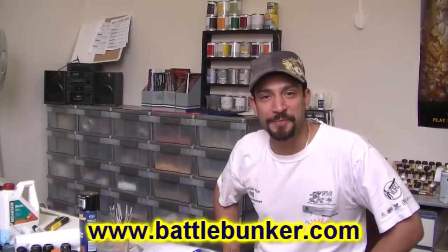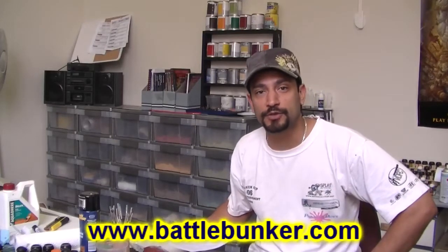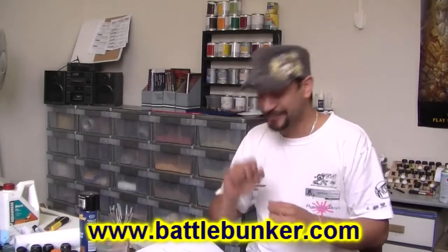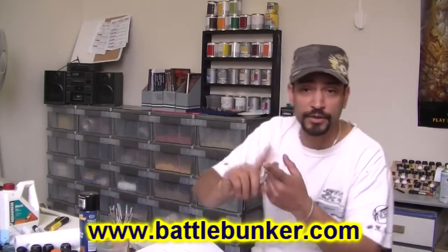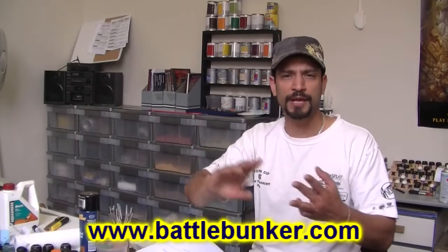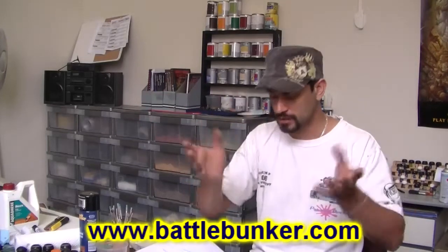G'day everyone, Viv here again from Battle Bunker down here in Melbourne. Just a little bit of housekeeping before I get back into the regular stuff that I left off a few months ago. Building the church, scenery, there's lots of building going on, Wild West stuff, some textured tables, some display boards, a couple of commission projects on the go at the moment — I'll talk about all that later on. Right now, housekeeping.